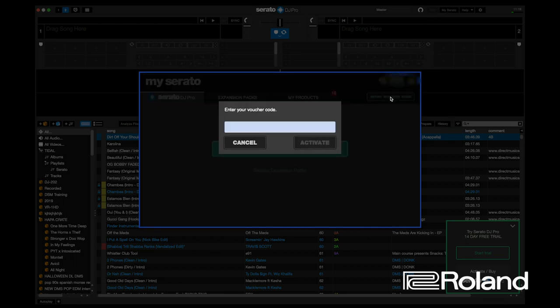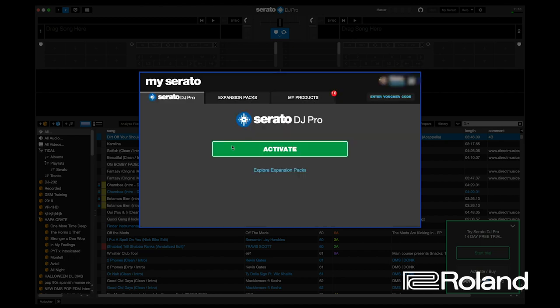We're going to enter the voucher code — it's going to be SDJ slash something. Now I've already done this, so because I've already activated it, let's assume I've input the voucher code. Then this activate green button will show up in the Serato DJ Pro tab, so I'm going to hit activate.